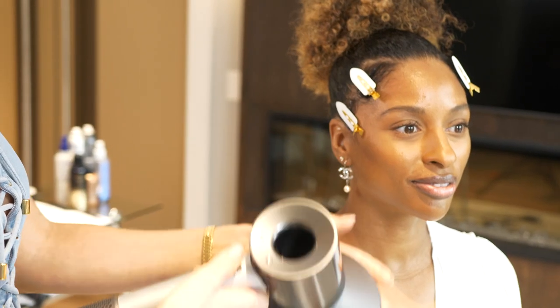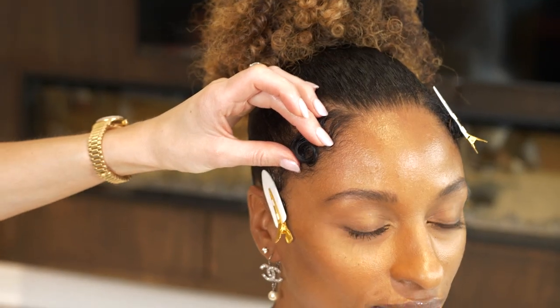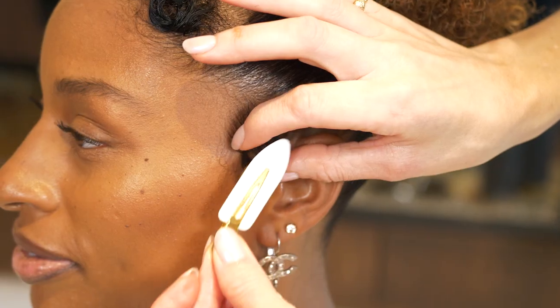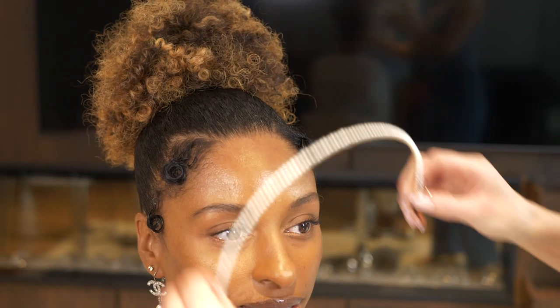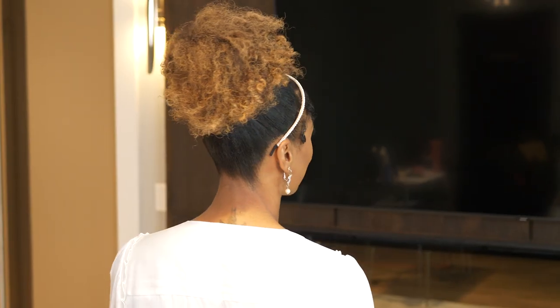Now I'm going to diffuse. Now that everything's dry I've removed my non-marking clips and you can see there are no marks anywhere. I've left the perfect space for my pearl headband — you can see how this really takes a look that's great for the day into a formal wow hairstyle.